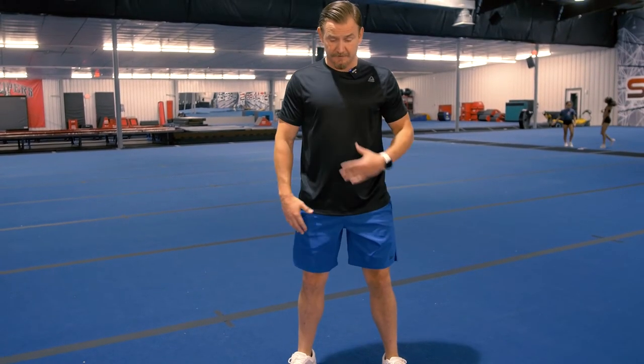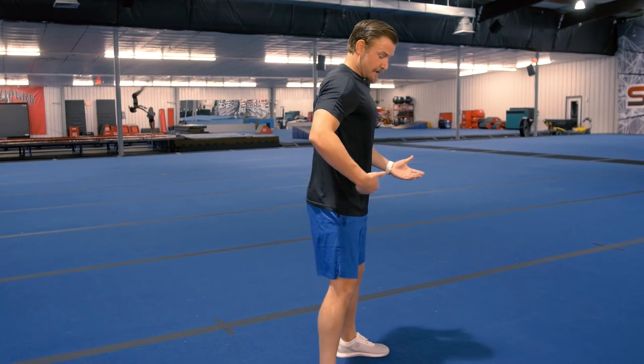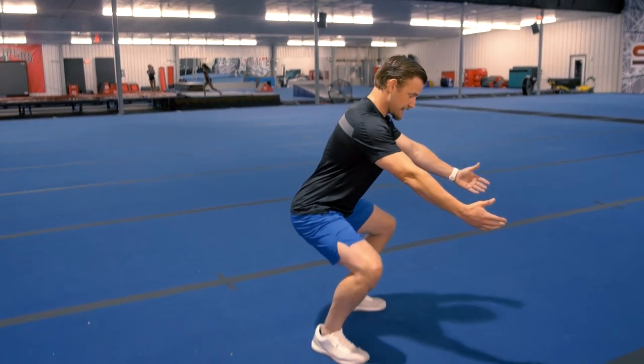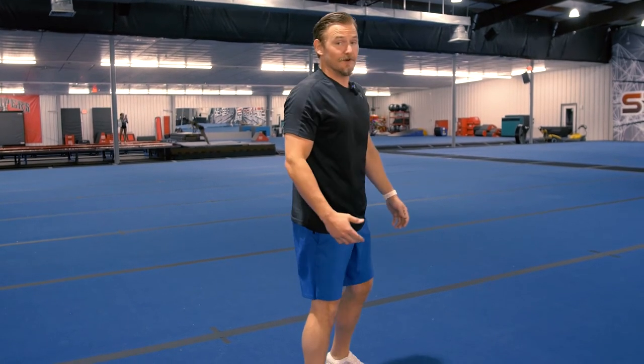As we squat down, we want to keep our chest upright and not arch too far forward. Some forward lean is okay depending on how your athlete is built. For me, I have a little bit of a forward tilt — I don't have a directly upright chest and torso. We want to think of hips going slightly back as we drop down toward the floor, then come back up. Some athletes will be more upright, some more forward — there's no one exact way. We just want to make sure we're not rounding our back or drooping with our shoulders.